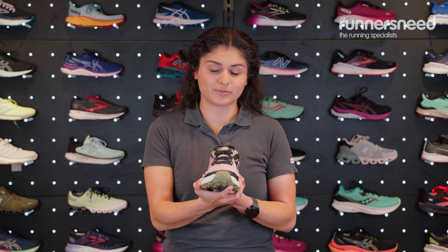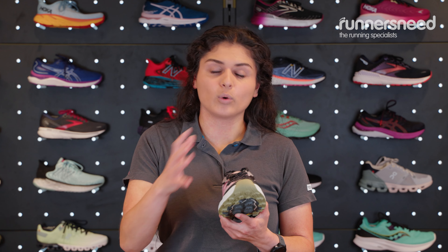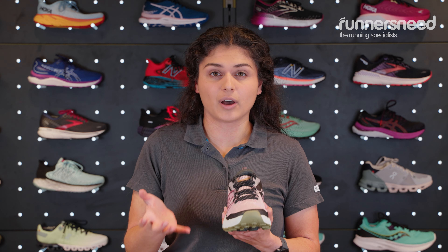With the sizing of this shoe, I normally wear a size 5 in New Balance road running shoes and I found a size 5 in this a little bit tighter, so it's worth coming into store to try them, or if you're ordering online maybe worth going up a half size.